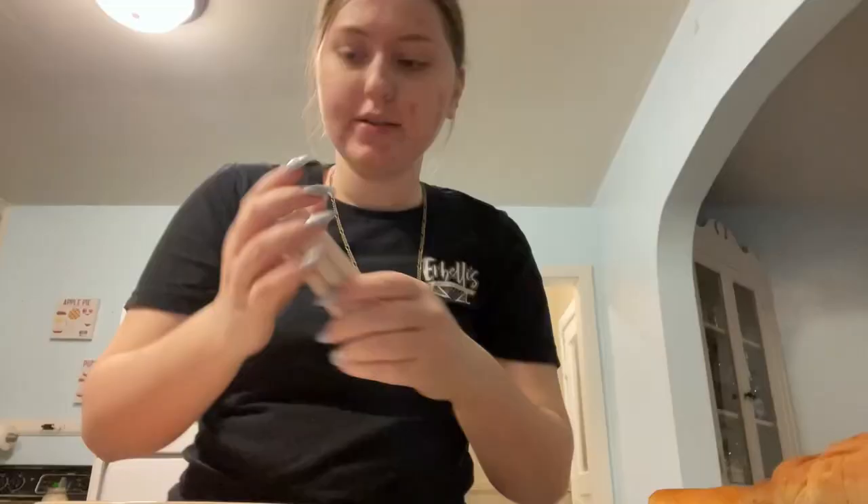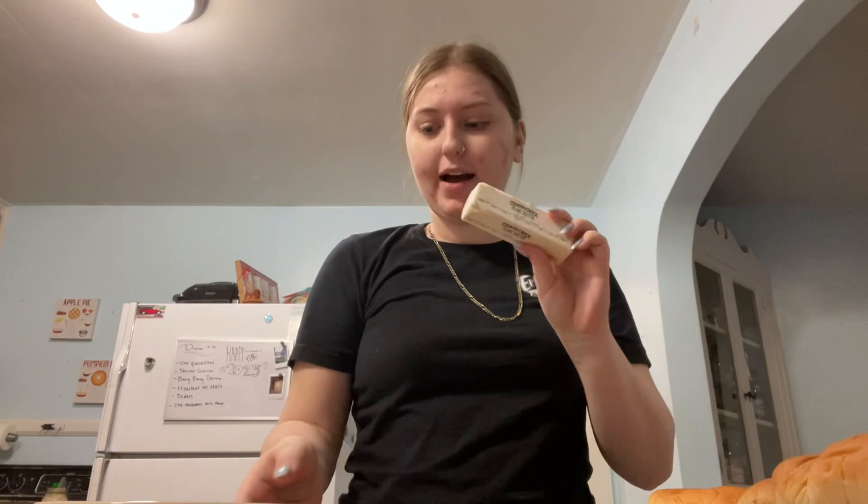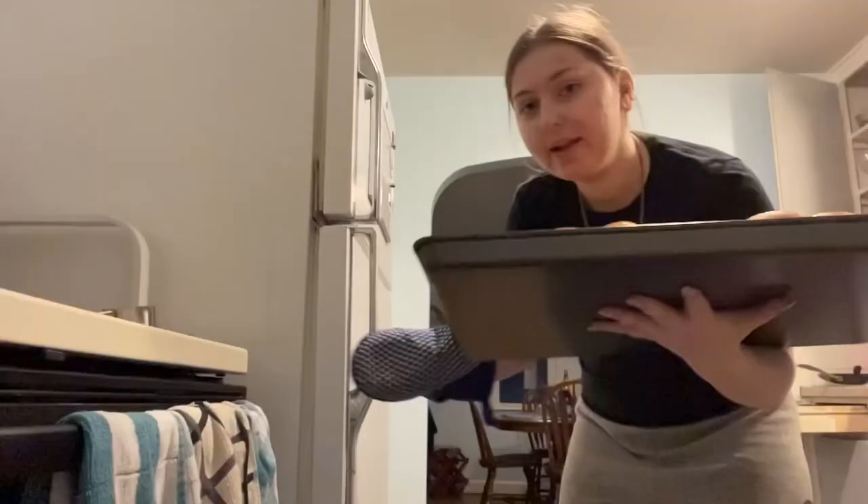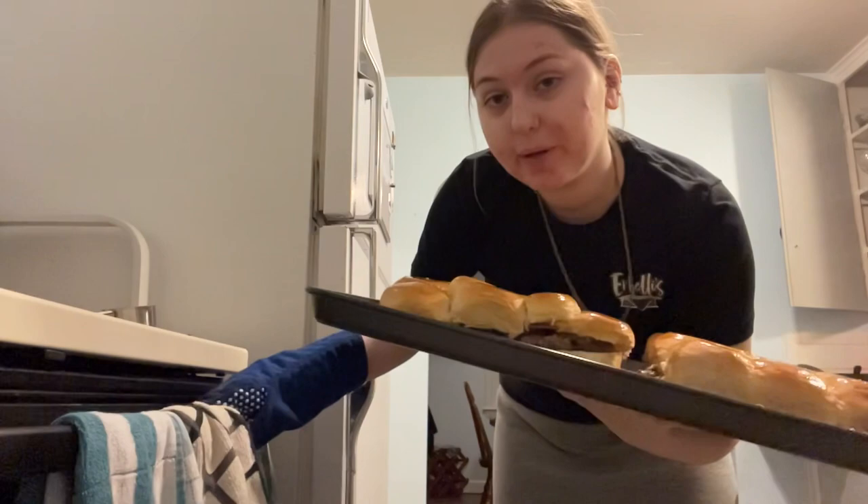I almost forgot a step — I like to melt butter and then brush it on top of the buns. So here I have olive oil based, dairy-free butter. I'm going to cut about two tablespoons, melt it in the microwave, and then brush it on top of the buns. Now we're going to put them in the oven for about 10 minutes at 350 degrees. They'll be done in 10 minutes.